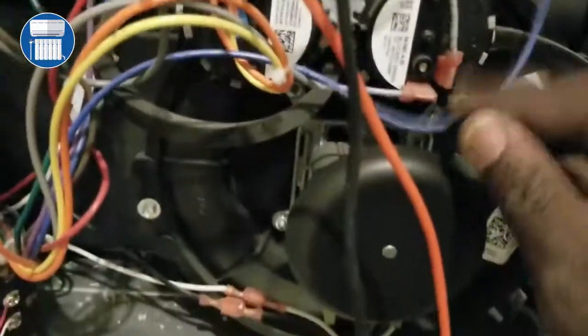First of all, the pressure switch should be reading zero volts from one side of the pressure switch to the other side. What you want to do is pull this pressure switch connector back a little bit.